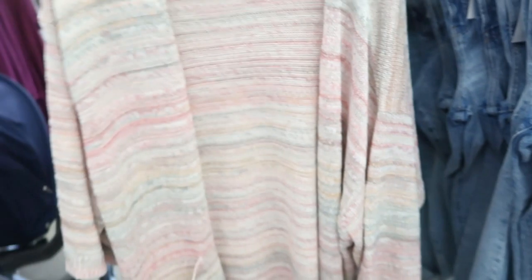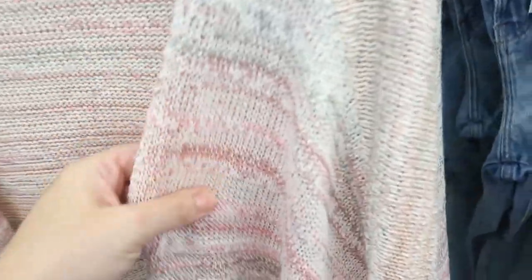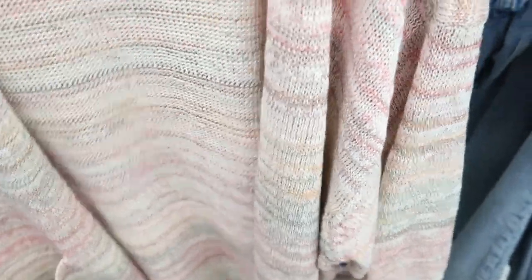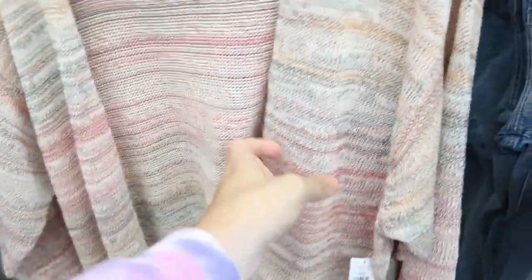This is a pretty unique cardigan — it has shorter sleeves but I love the colors. It has black pockets and it's $44.99, 30% off. I think you could wear a lot underneath this: greens, pinks, burgundy, camel. Here's the small — I would say you could do true to size in this one.